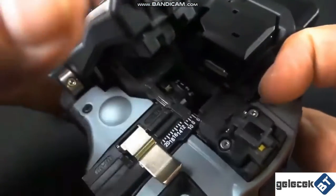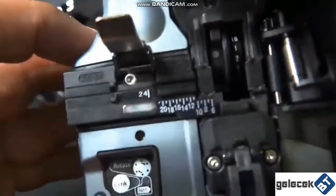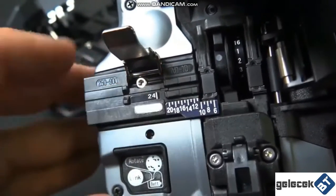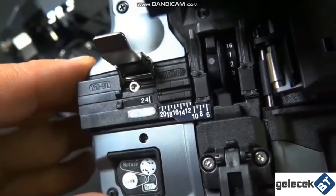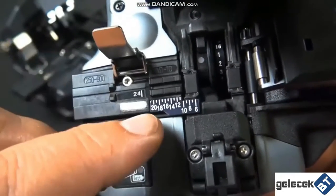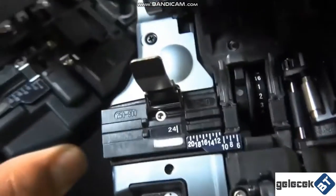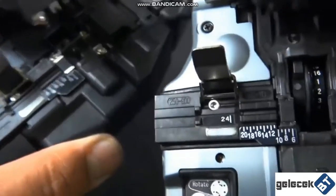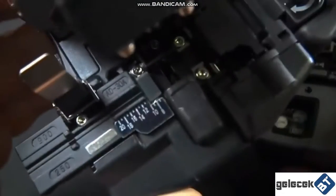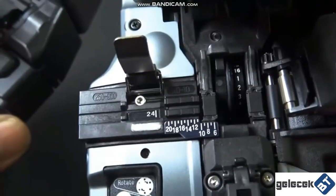Now on the new one, it opens up a little differently. As you can tell, it looks pretty close to the same. This is part number AD10, and it does the 250 and the 900 micron size. The measuring chart is pretty much the same, just numbered a little bit more, a little bit bigger. The old adapter panel is AD-30A, and the new one is AD10.